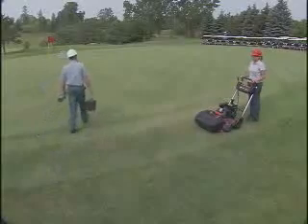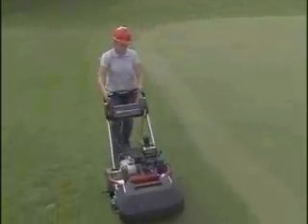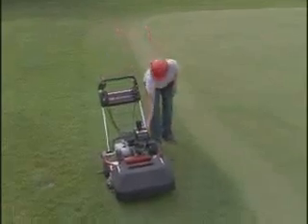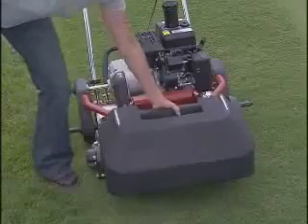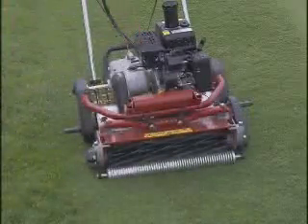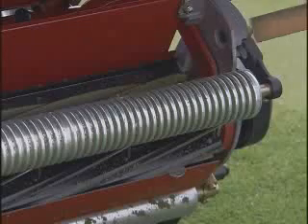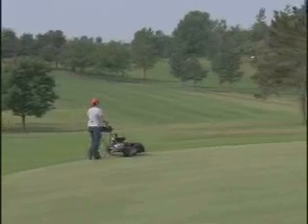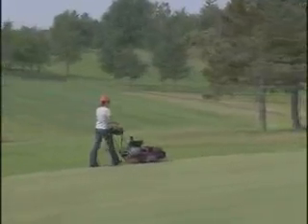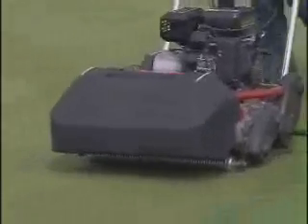Don't start up again until the area is cleared. If something gets stuck in the reel during operation, immediately stop the reel and move off the green. Then stop the machine, disconnect the spark plug wire, and remove the basket. Never reach into a reel with your hands — remove the foreign object with a stick or other tool, and report this incident to your supervisor. After the green is cut, finish with a perimeter or cleanup cut, which is a single pass around the edge. This establishes a clean edge between the collar and the green.